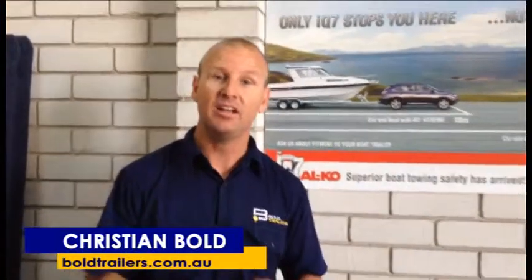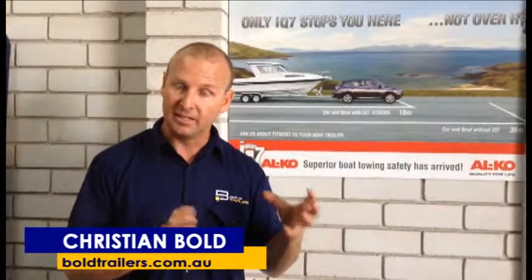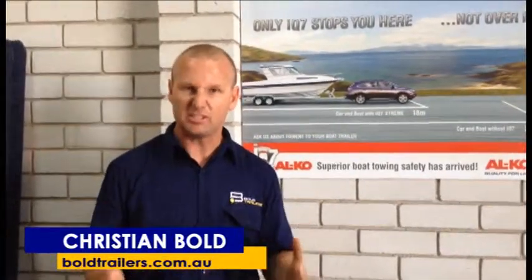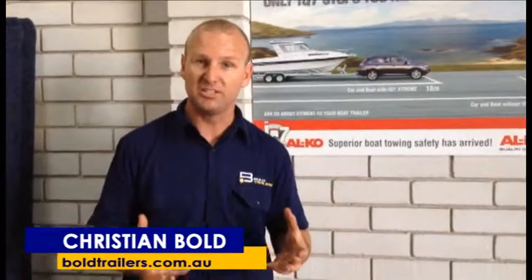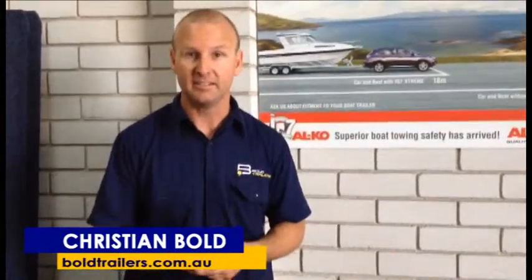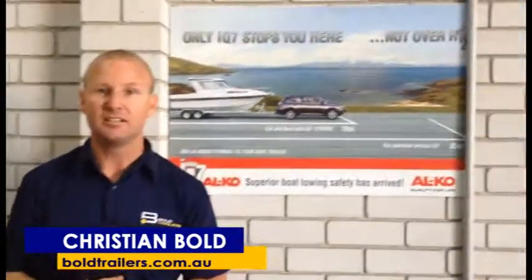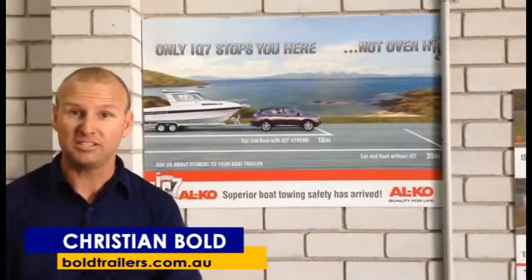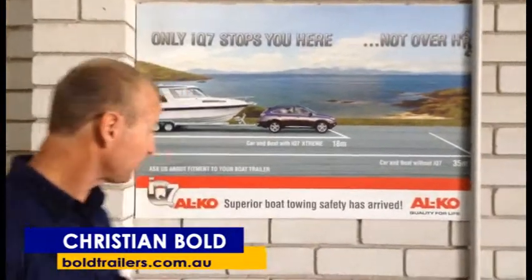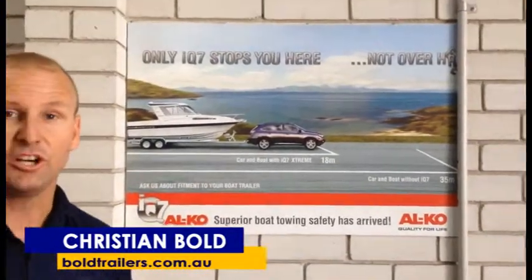Trailers that have a rating over 2 tonne need to have a braking system with a breakaway emergency brake system fitted to it. You see your hydrostars which have the breakaway switch where you pull the pin and it locks the brakes on automatically. This is in competition with the hydrostar or the Dexter system, and as I said it's called the IQ7.